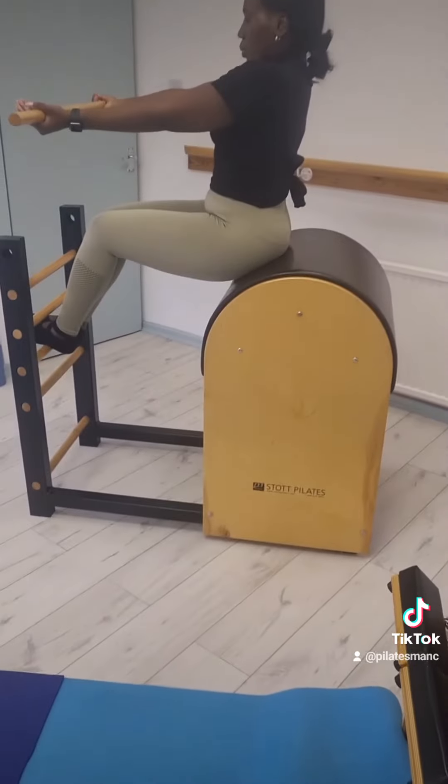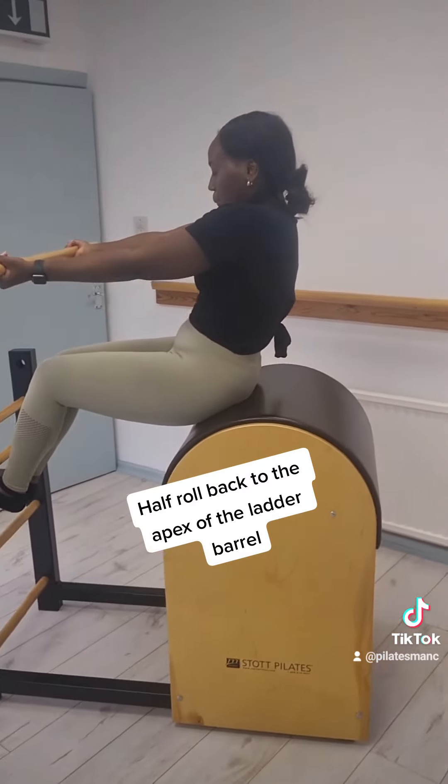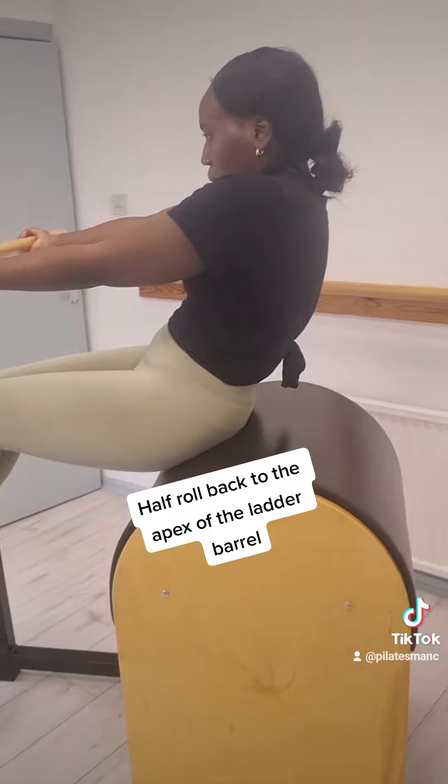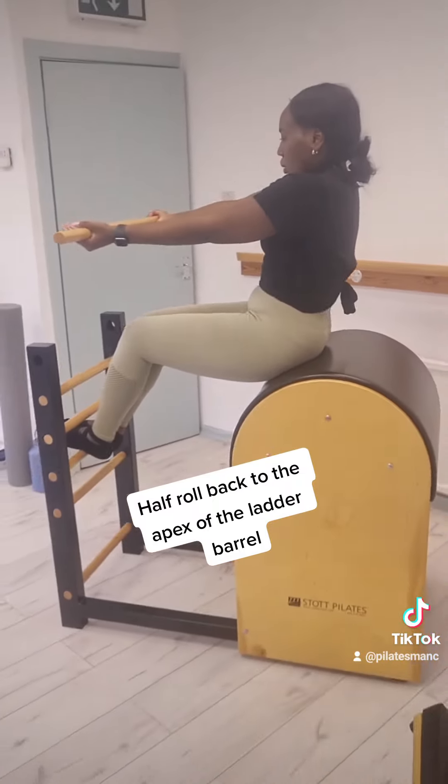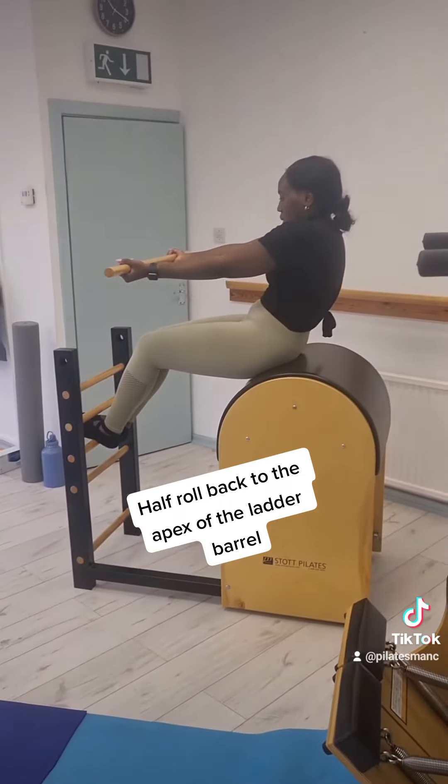My last exercise here is half roll back on the ladder barrel towards the apex. The client sits forward of the barrel and then rolls back, trying to keep her shoulders connected.